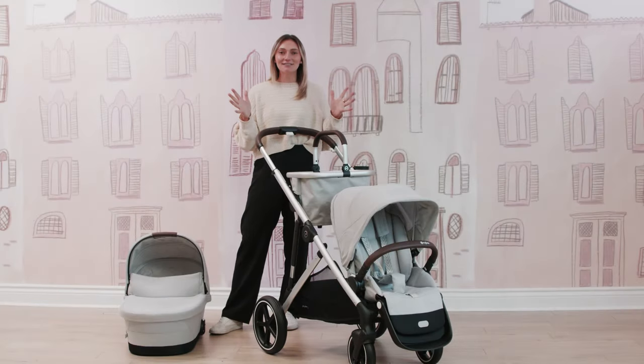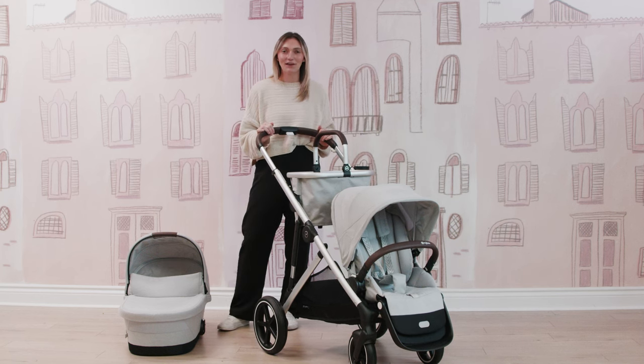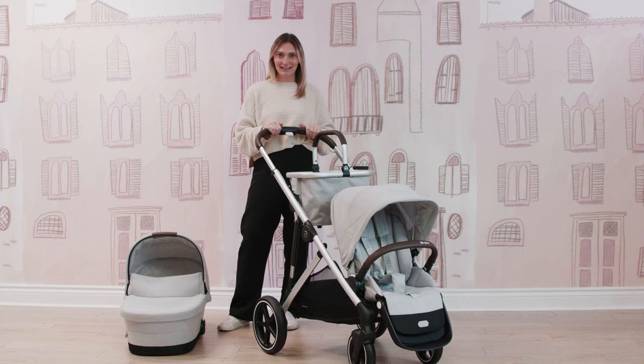I love starting off our demos from the top, working our way down, and then finishing off with the fold. I'm also going to show you some really nice configurations as well. So let's start from the top.